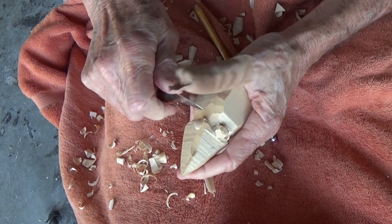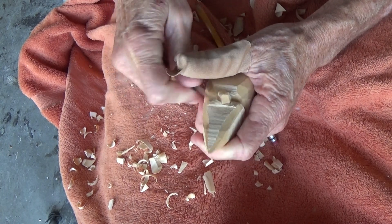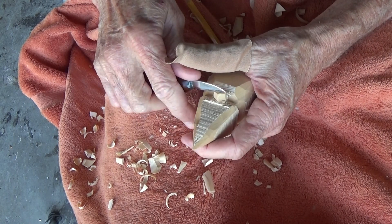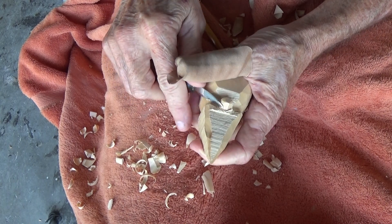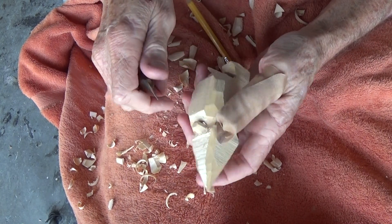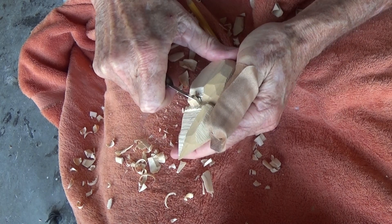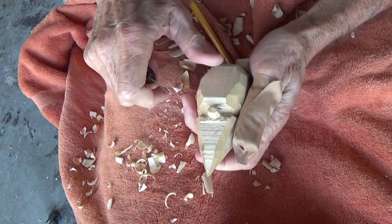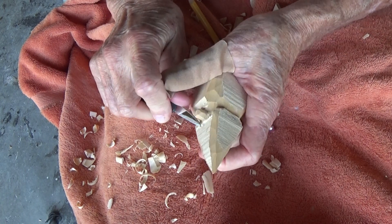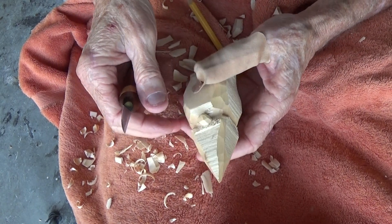I'm kind of rounding this off in here and I'm going to bring this nose down a little bit more. Okay, there we go, just like that.